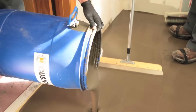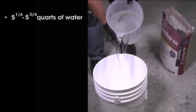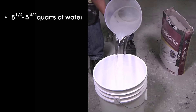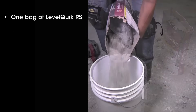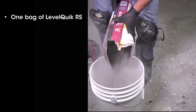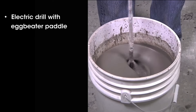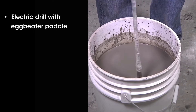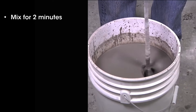LevelQuick RS is a rapid setting product designed to reduce your project installation time. Wear impervious gloves such as nitrile and other protection as recommended on the safety data sheet. Put five and a quarter to five and three quarters quarts of clean, cool water in a large bucket or other mixing container. Slowly add the entire bag of LevelQuick. We recommend using a heavy duty half-inch electric drill and an egg beater mixing paddle with a minimum speed of 650 RPM. Mix for two minutes without moving the paddle up and down.